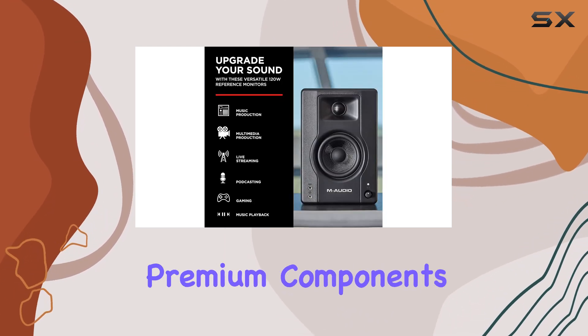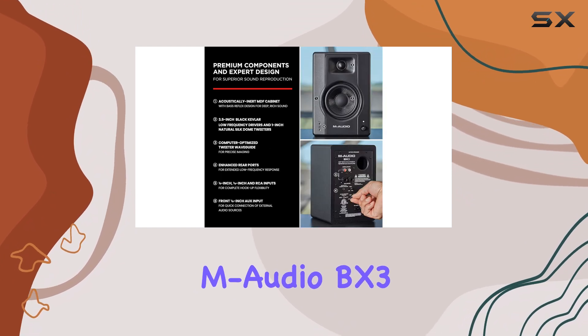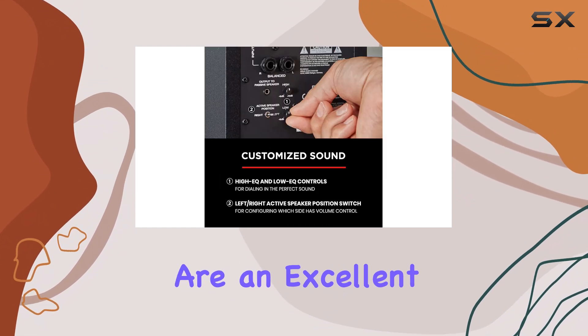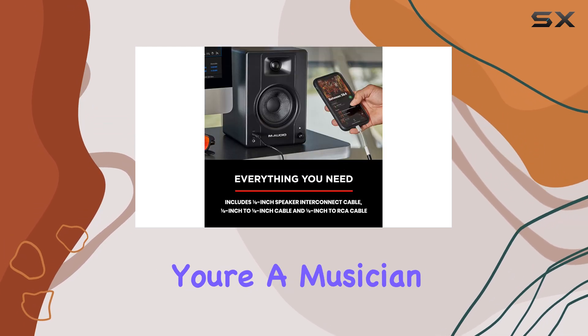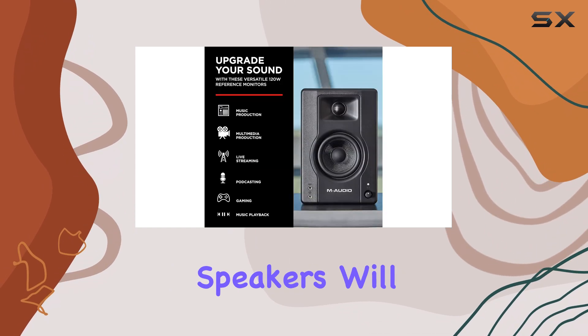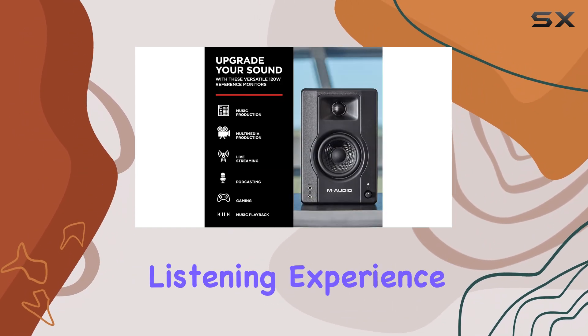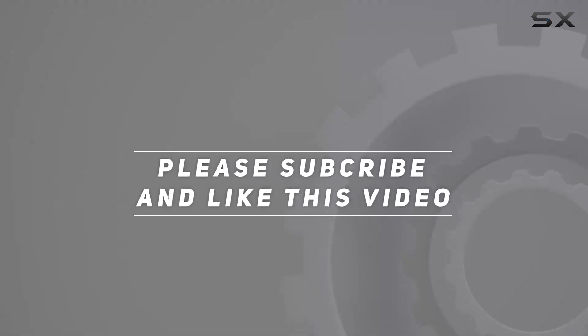With its powerful performance, premium components, and versatile connectivity options, the M-Audio BX3 Studio monitors are an excellent choice for anyone looking to enhance their audio setup. Whether you're a musician, podcaster, or simply an audio enthusiast, these speakers will deliver an exceptional listening experience. Check out the video description for an updated price, and thank you for watching this video.